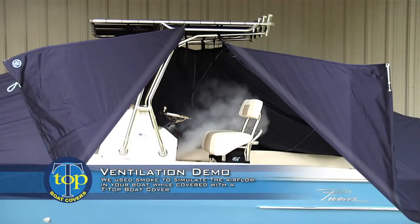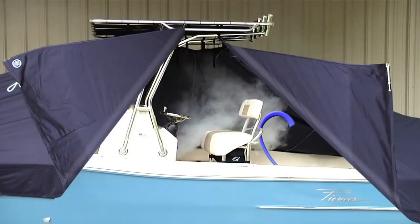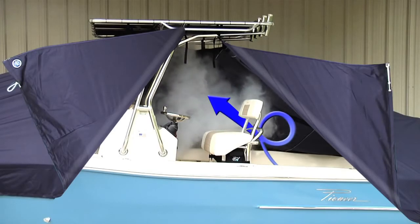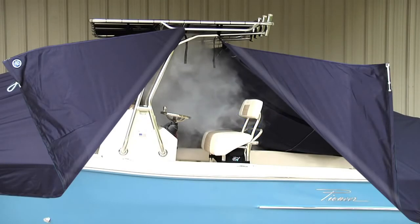Our unique cover design is suspended 6 to 8 inches under the T-Top. This creates a chimney effect, allowing air to enter the boat around the motor or motors and circulate around the console area and then vent out under the T-Top.